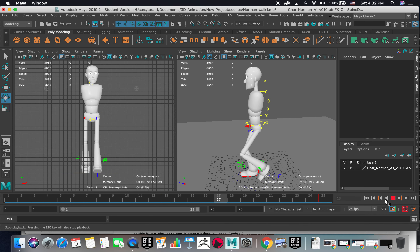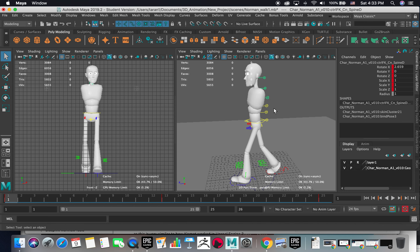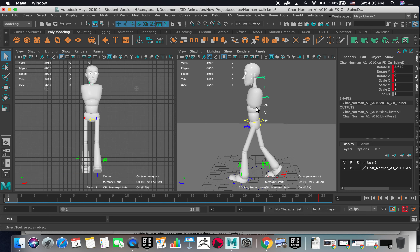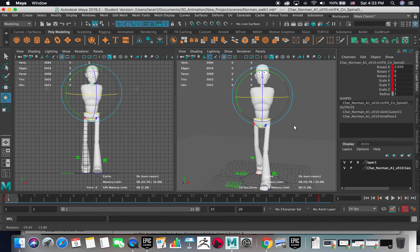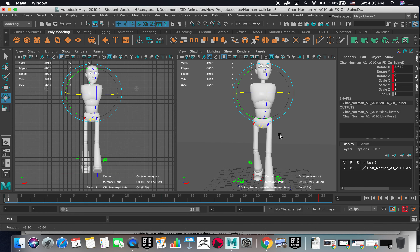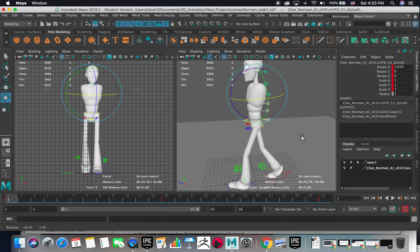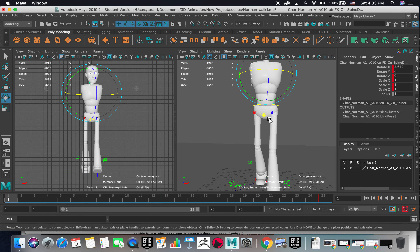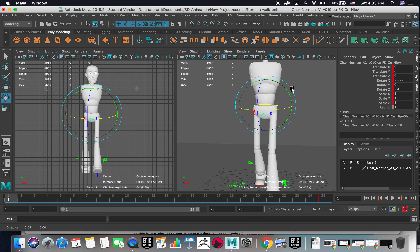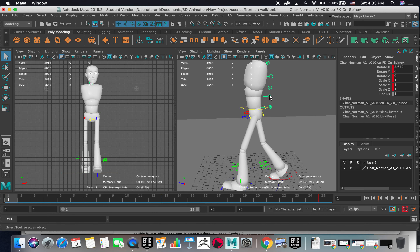I'm going to stop that and grab these four controls to work on rotate Y. If you see the hips at this specific frame for the contact pose, it's kind of even. Let's confirm that rotate Y is at zero value — that's what I'll do, I just put zero value there for the four controls.